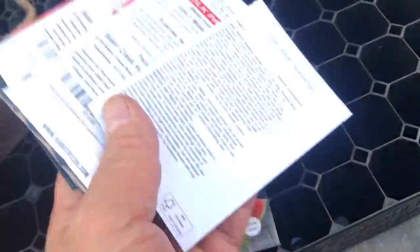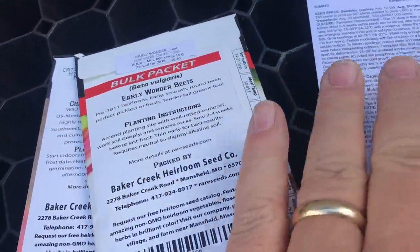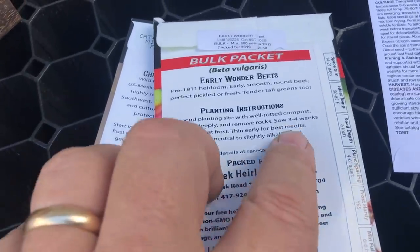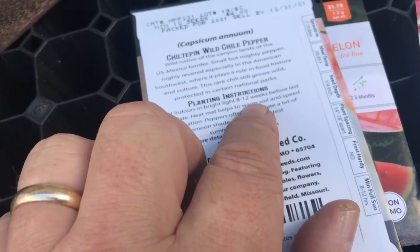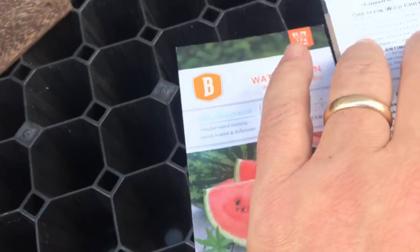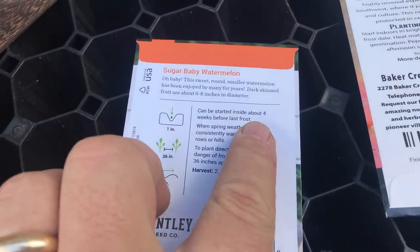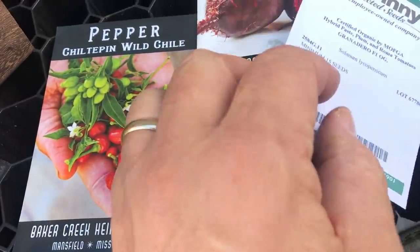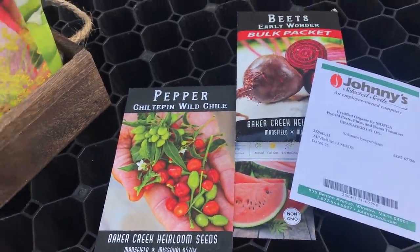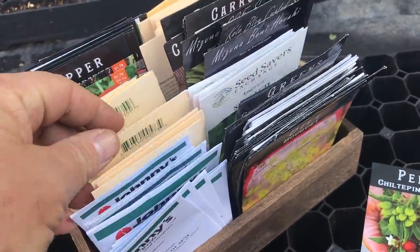Let's take a look at these seed packets. We've got one that's five to six weeks, this one three to four weeks, this one that says eight to twelve weeks, and this watermelon that says about four weeks. Just right there in these four packets is a range of dates for sowing your seeds. You'll want to know exactly what's on your seed packets, and every seed packet will have different instructions to tell you when to plant.